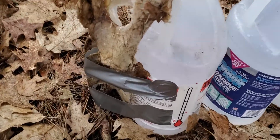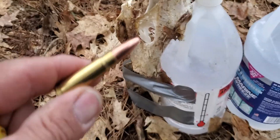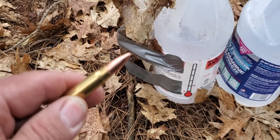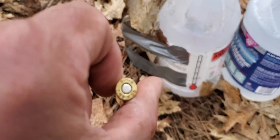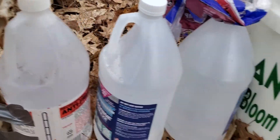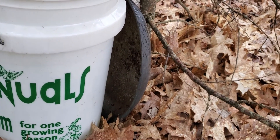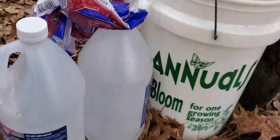This is my first ballistic test video, trying these hand-loaded 123 grain Barnes TSX in 7.62x39 against this deer lumbar vertebrae, three jugs, a bucket of water, and a frying pan stop. Without further ado, I'll set this up.